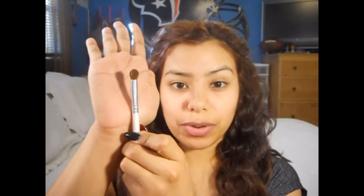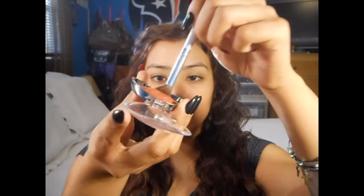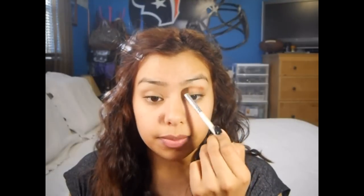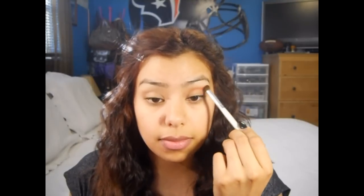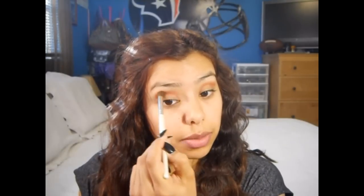I'm gonna take this e.l.f. blending eyeshadow brush — this is only a dollar — and I'm gonna take Milani's Baked Eyeshadow in I Heart You, which is a very pretty reddish, pinkish color. I can't even describe it, but it's beautiful. I'm just gonna pack that onto the brush, tap off the excess, and put this directly into my crease. Just use small circular motions to blend it out, and windshield wiper motions to pack on the color.